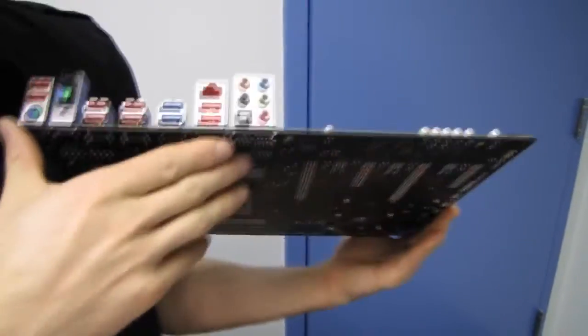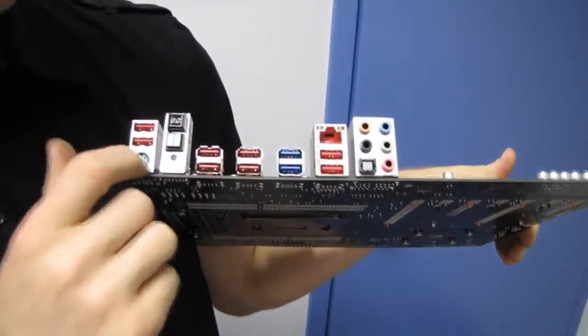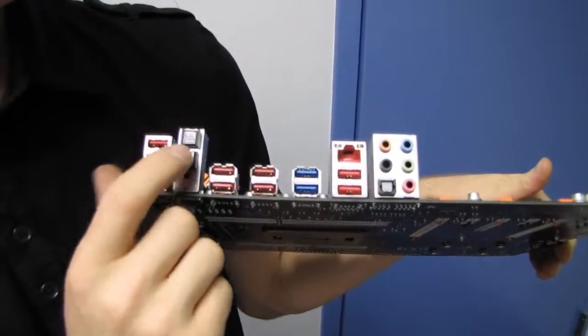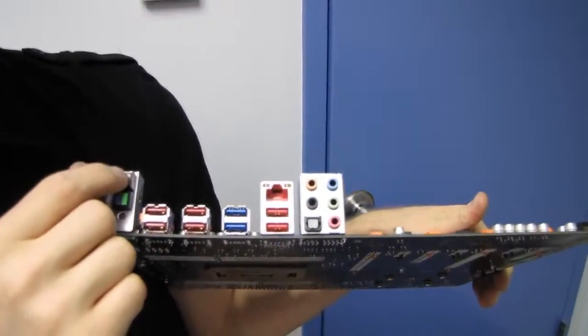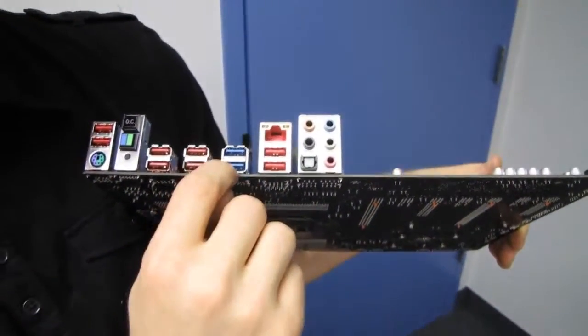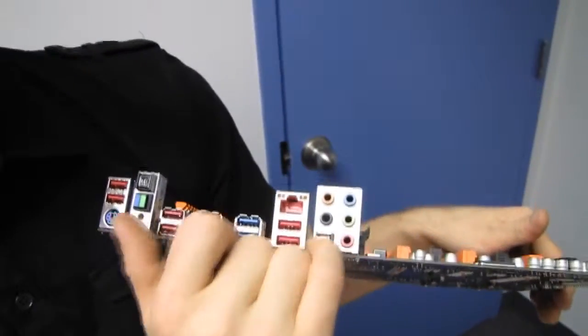On the back of the board we have the PS/2 keyboard-mouse combo port, eight USB 2.0 ports, a BIOS chip selector button to choose which BIOS chip to boot from, a clear CMOS button, and a one-touch OC button. We tried that with the 3930K and hit four gigahertz just by pressing the button and it was stable. USB 3.0 times two, gigabit Ethernet, and 7.1 audio out including optical audio out.